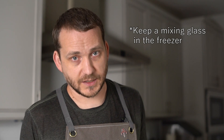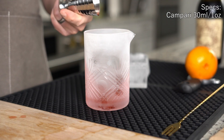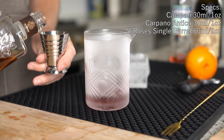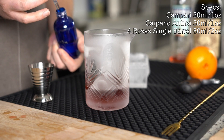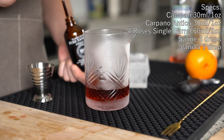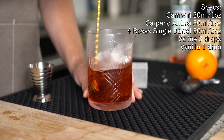We're going to drop in one ounce of Campari, one ounce of Carpano Antica, and two ounces of Four Roses Single Barrel. My specs break away from the typical Boulevardier here with three drops of saline solution and a single drop of vanilla extract. Stir on plenty of ice.